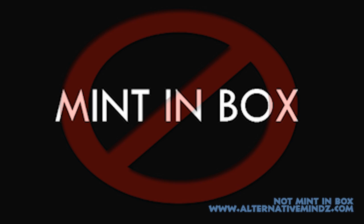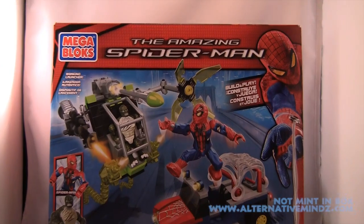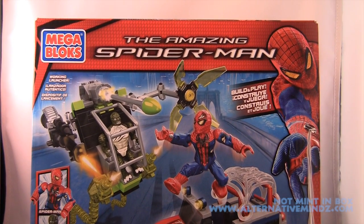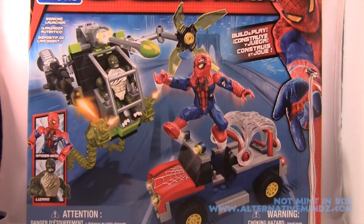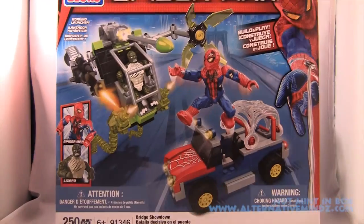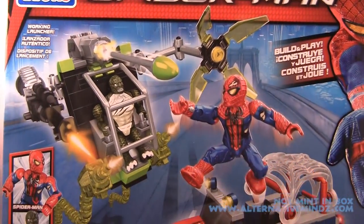Hey guys, I'm Rob Basa and this is Not Man Box. Thanks to the awesome toy company Megablox, we got review samples of their Amazing Spider-Man Megablox line as we check out the bridge showdown.